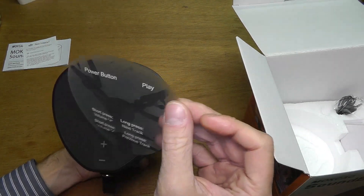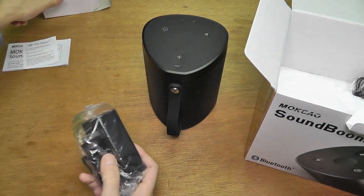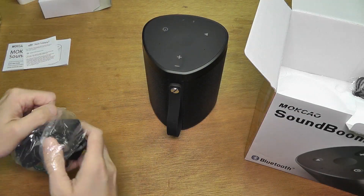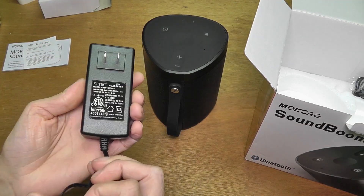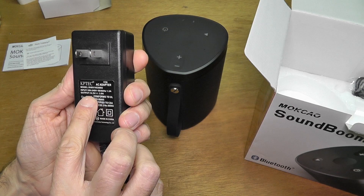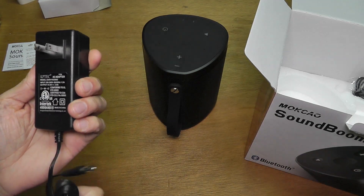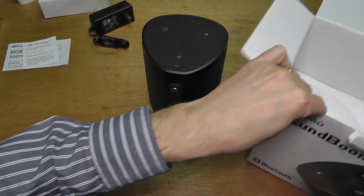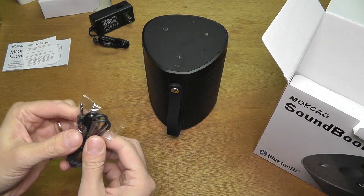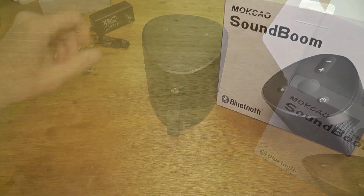There are some hints here about the buttons, what they do. And then we have here a power supply that's here to charge the battery. This is like a regular power supply, this is not like a USB. I like this actually better than when you get like those USB cables. This may actually charge faster. And then it also comes here with this auxiliary cable.